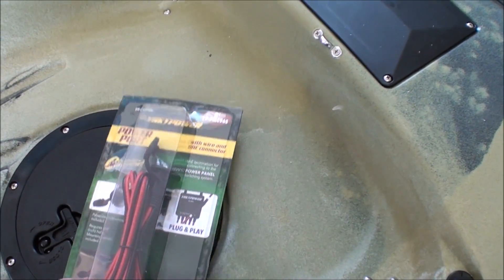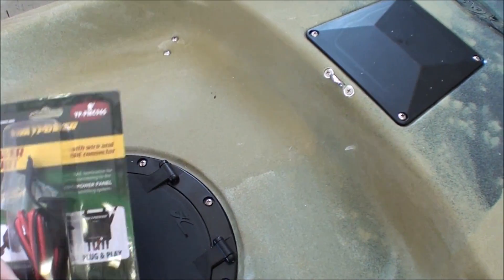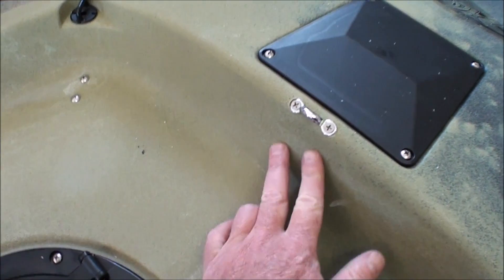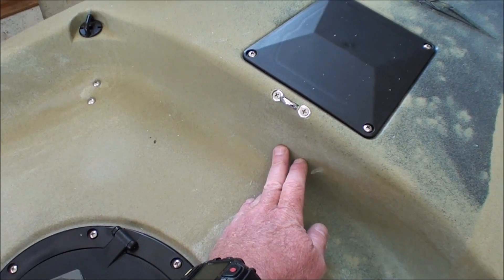The next thing I've installed is a power port. I'm going to install two of these — I'll show you the other one later where it's going. But this one is going right at the back of the kayak, right below here. This one's going to serve two purposes.